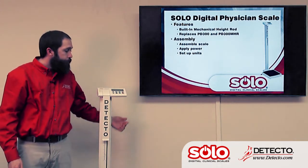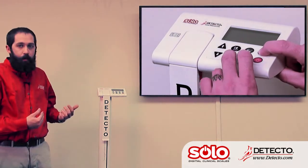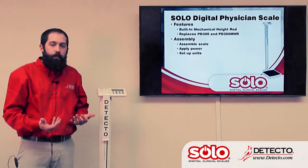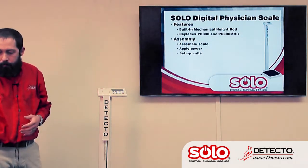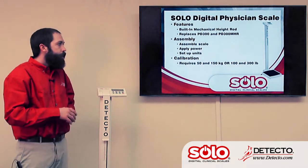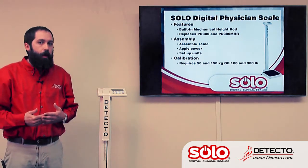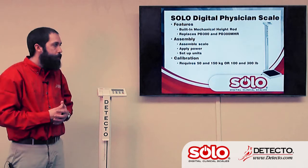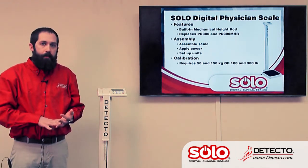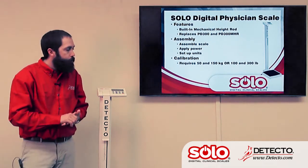In order to do calibration, it's the same basic procedure except you press and hold the zero and enter keys while turning the scale on. This takes you into a different setup where you can calibrate the scale. Calibration requires — if in kilograms — 50 and 150 kilograms, or for calibrating in pounds, 100 and 300 pounds. So we use two weights plus an empty weight to complete the calibration.